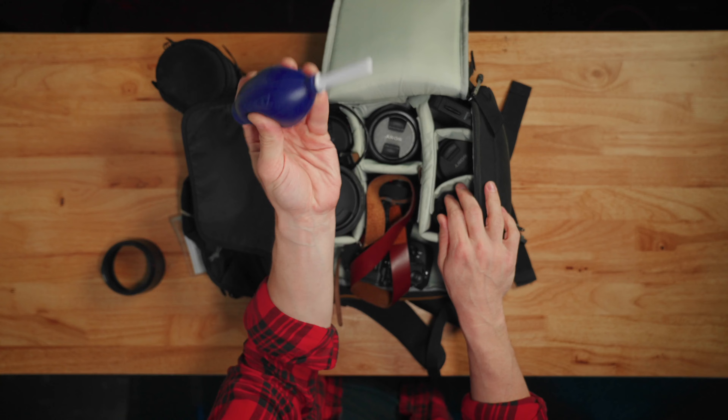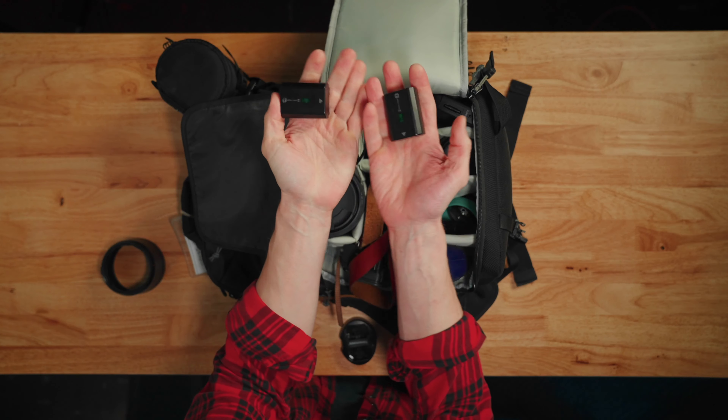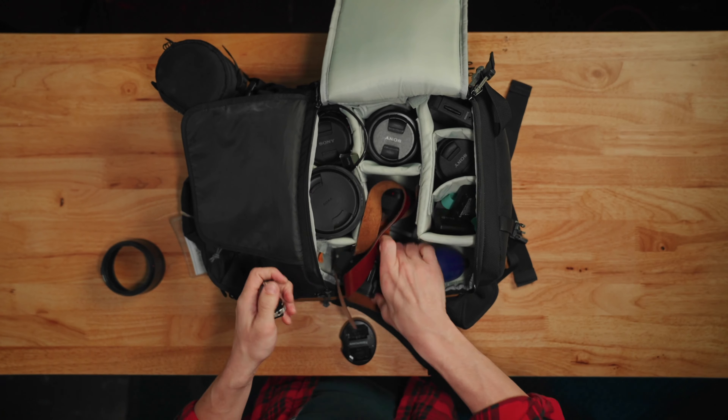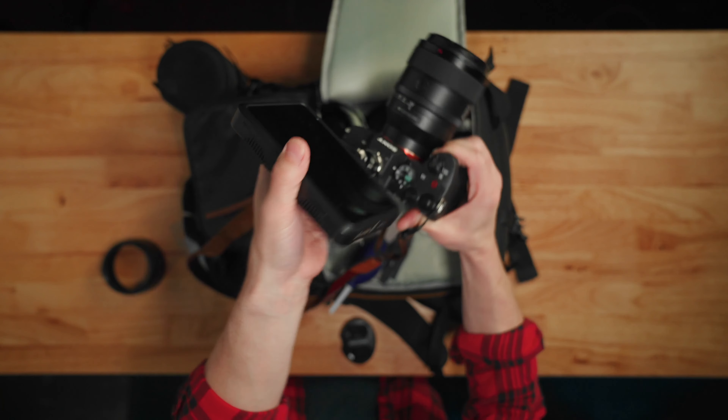Also got my air blower right here. Keep my batteries all right here — four of these. This is my small rig monitor adapter; I keep it for when I'm doing video. Got my Atomos Shinomi, good to go.